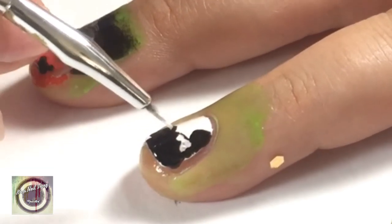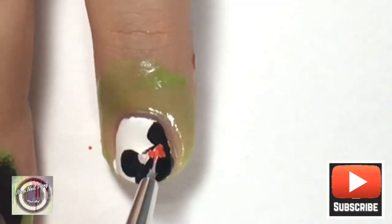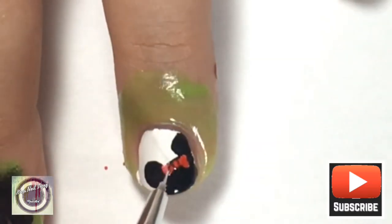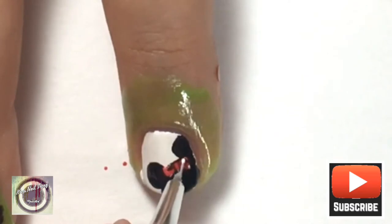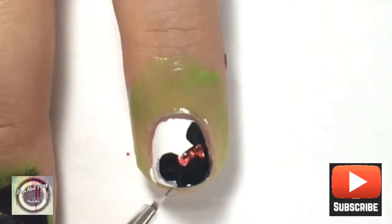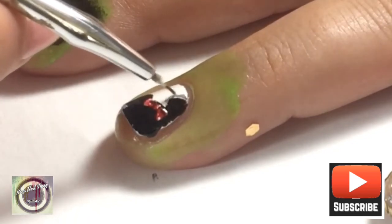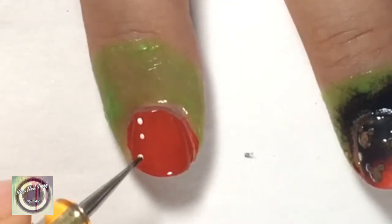We're also going to be creating Minnie Mouse's iconic red bow. I've gone in first with some white nail polish and then colored it in with red nail polish, giving it detail with some black nail polish and dotting in some white nail polish. I've also grabbed some gray nail polish and made a shadow underneath one of her ears, then done the same on the other ear.